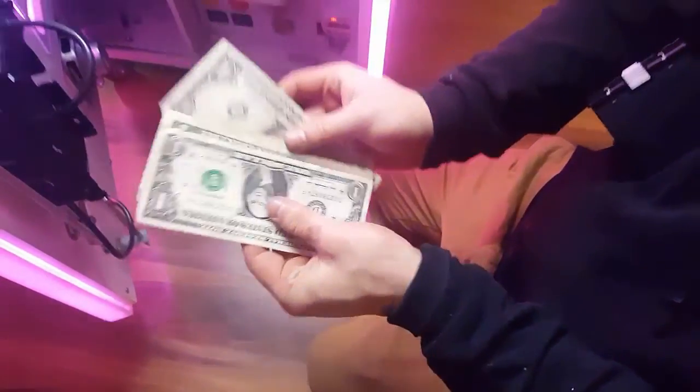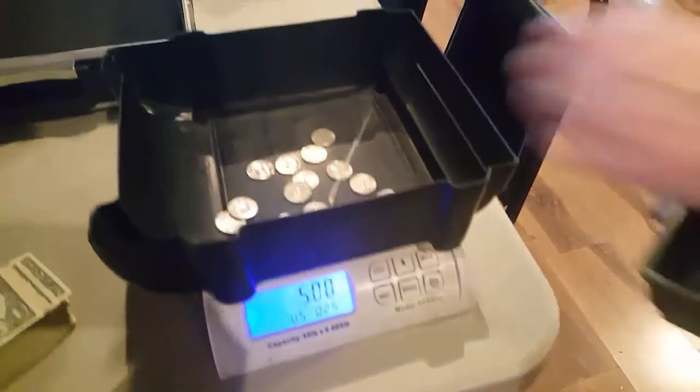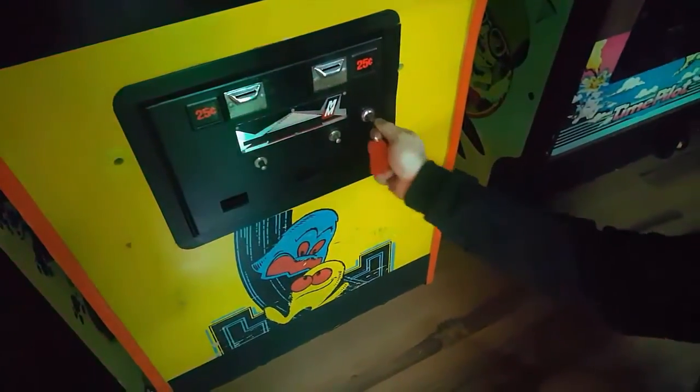Open it up — wah, wah, wah. What is it, three, four dollars? These machines, I don't know what it is. And this is the arcade machines, the cabinets. Let's dump it in the scale — five bucks. They're great to have; I think they're really fun to have and I think you kind of have to have them in a lot of cases. The Pac-Man — we didn't put it on the scale, I think it was like $4.75, five bucks, something like that.